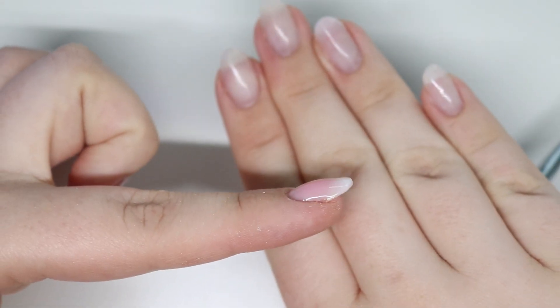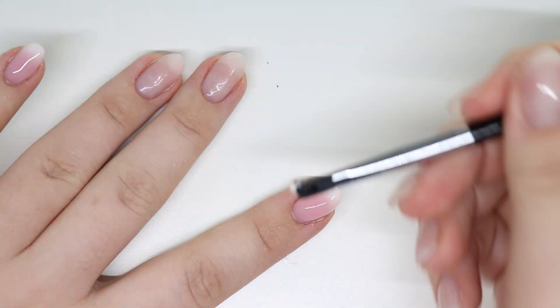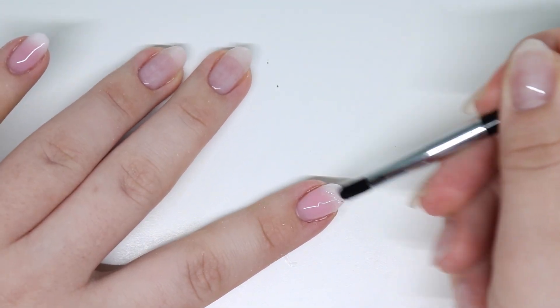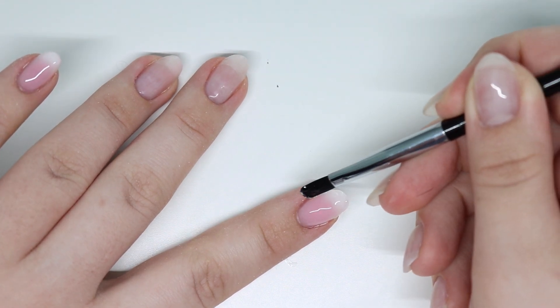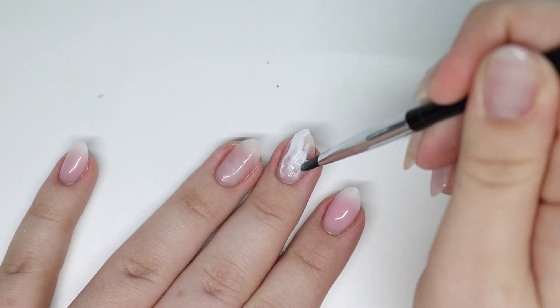Here's that dip I was telling you guys about — that's why I'm applying that clear. I thought I showed it on the thumb but I don't think I did. This is that dip and you kind of create it, so when you go to file, you're not actually taking a bunch of that color off.